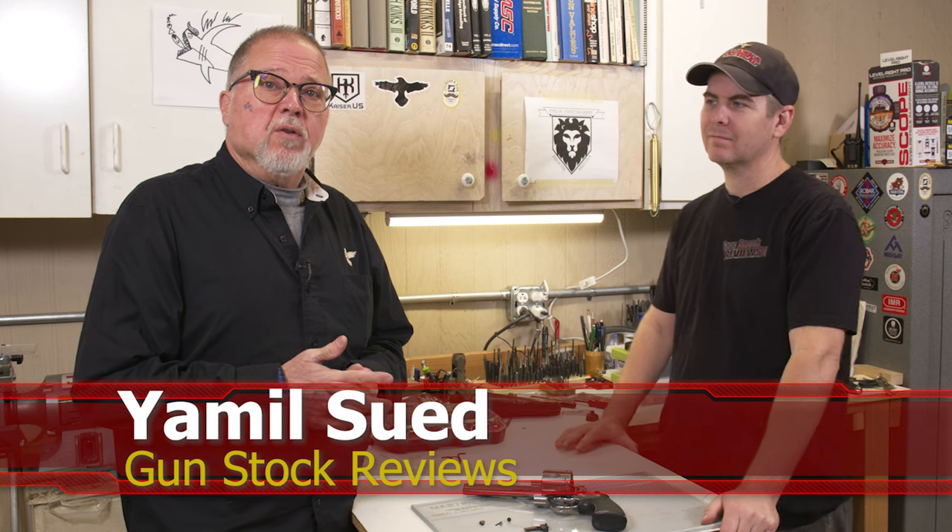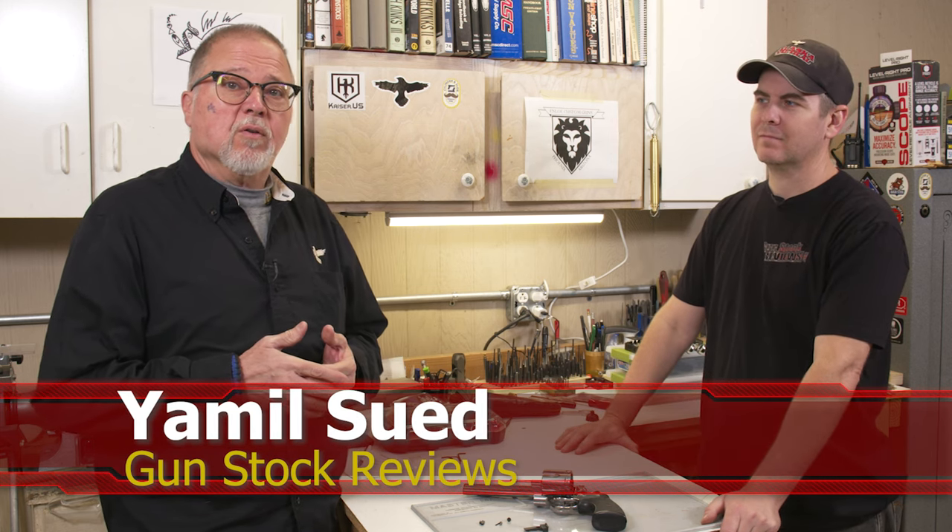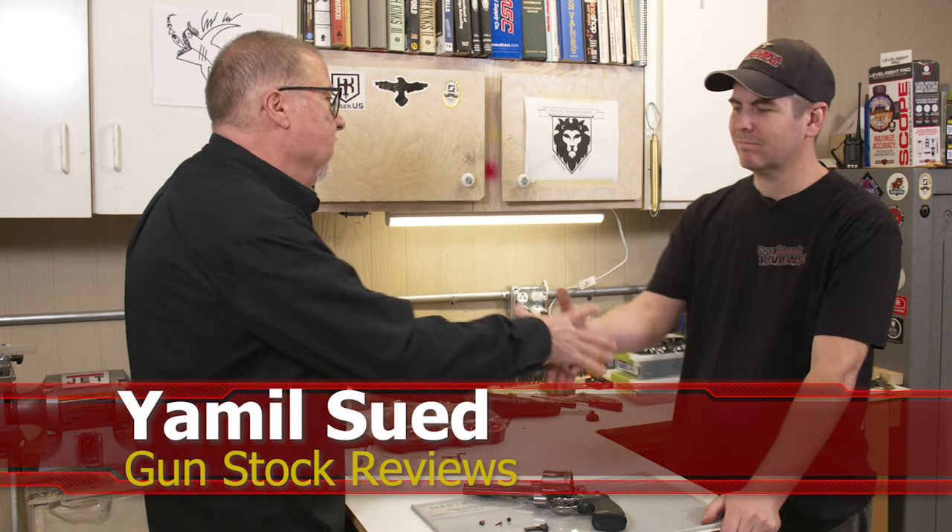Hello folks, this is Jamilce for Gunstock Reviews. We're here in Phoenix, Arizona at the headquarters of Enloe Custom Guns with Marty. Before we start today's project, I'd like to ask you to like this video, share this video, and subscribe to the channel so we may continue bringing you content like this.